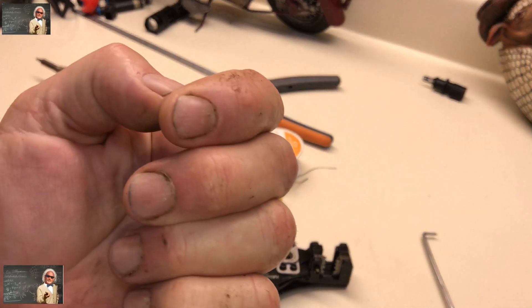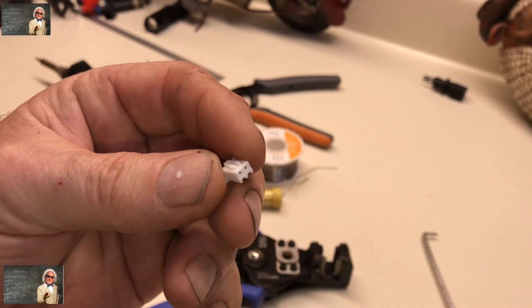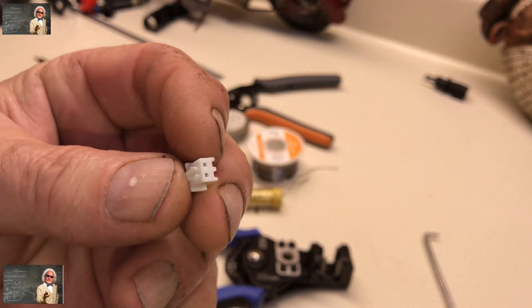Hey guys and gals, Mr. Know-It-All here with some hard working hands. I've been out in the dirt getting all my veggies planted, but I wanted to share this video with you real quick.